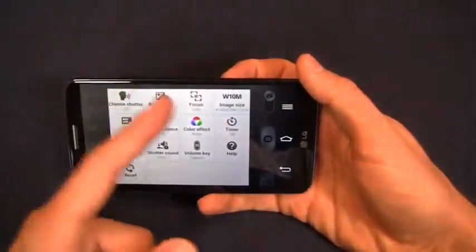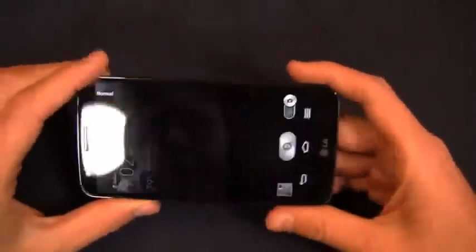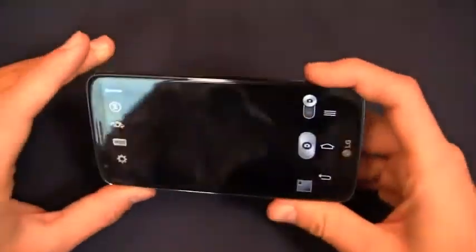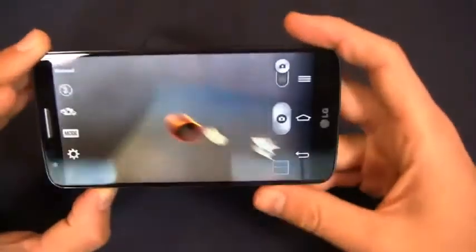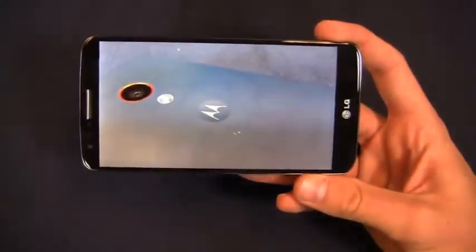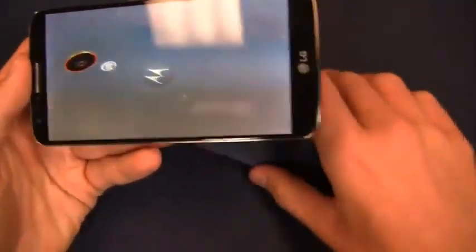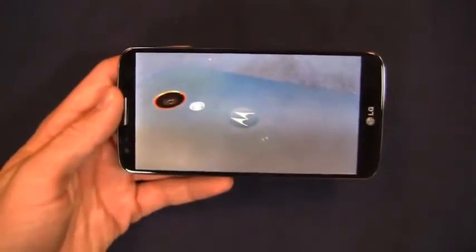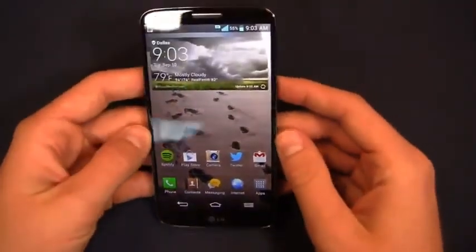Within settings you've got the typical stuff — focus, image size, color effects, white balance. I've been pretty impressed with the camera. The optical image stabilization works quite nicely. Bringing over the Moto X, I'm going to focus in on the Moto logo to take a picture — really been impressed with the image quality. With dual camera options, it brings a Galaxy S4-esque feel, so it's not like the HTC One or Moto X where you feel you're missing out on premium camera features.